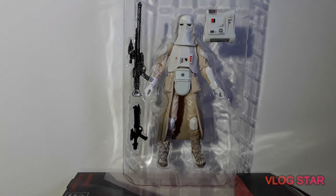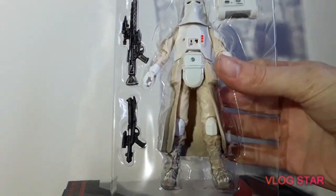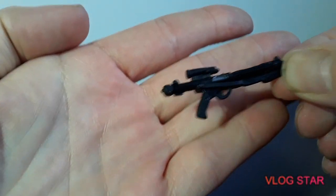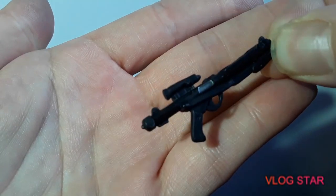I've popped them out of the box. Now just pop them out of this tray here and have a nice close look. I'll pull it to the side and pull out each accessory, then we'll look at the figure at the end. So this is your standard blaster — a little bit bent, with a bit of silver detailing on here as well.